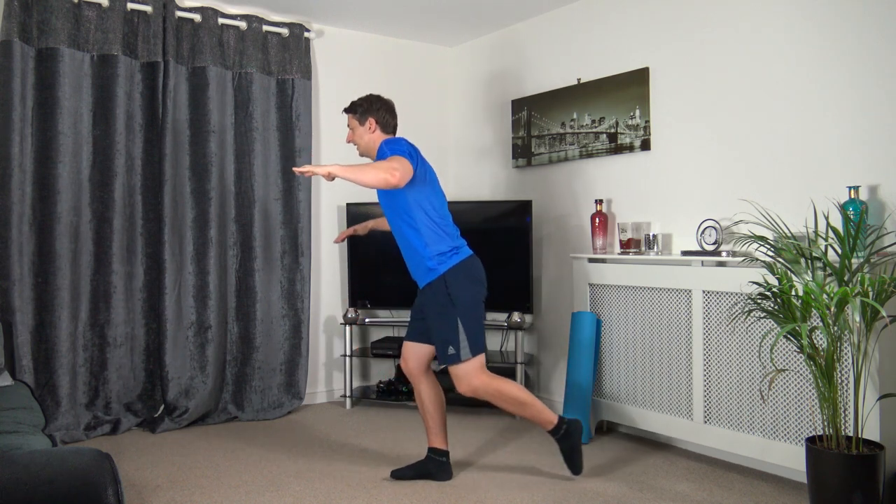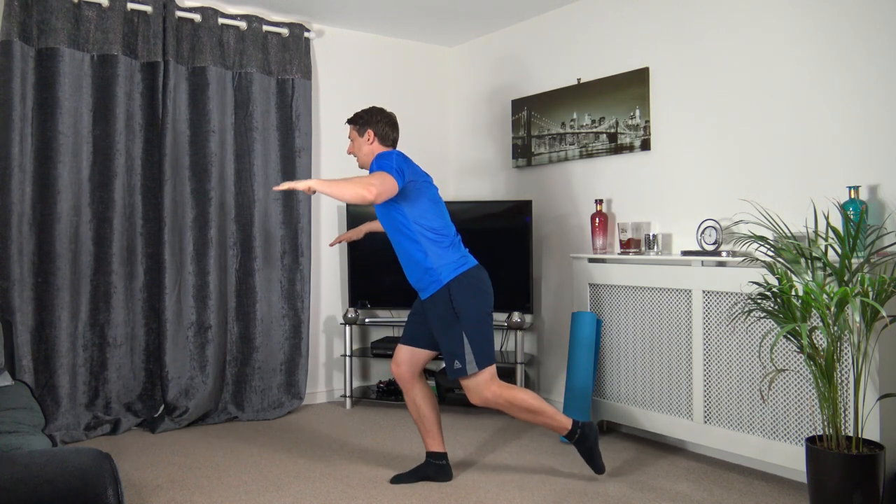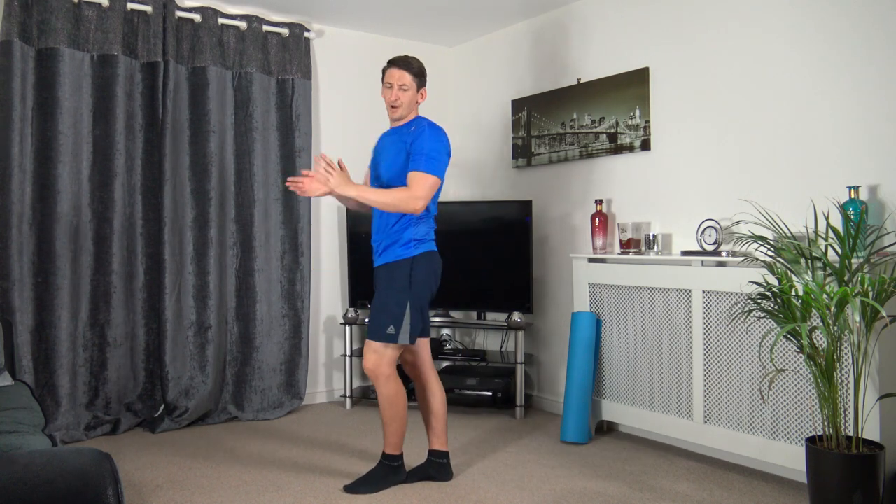I'm very wobbly today — it keeps getting worse! Three, two, one.